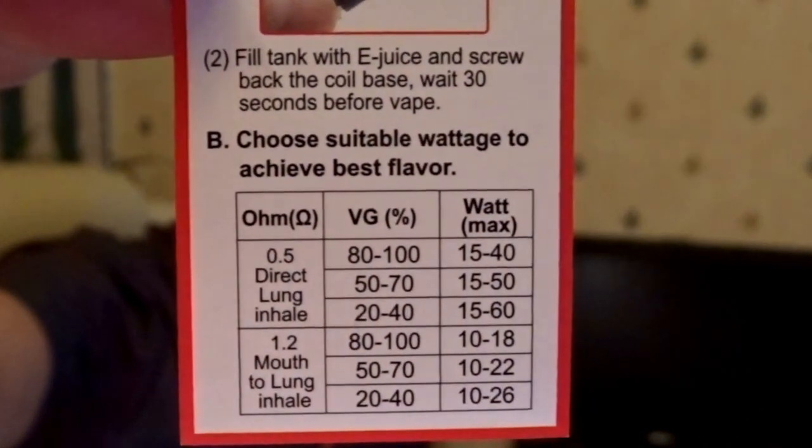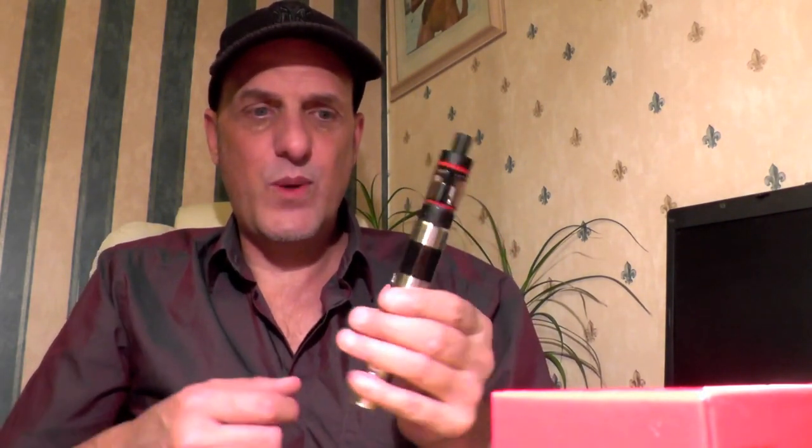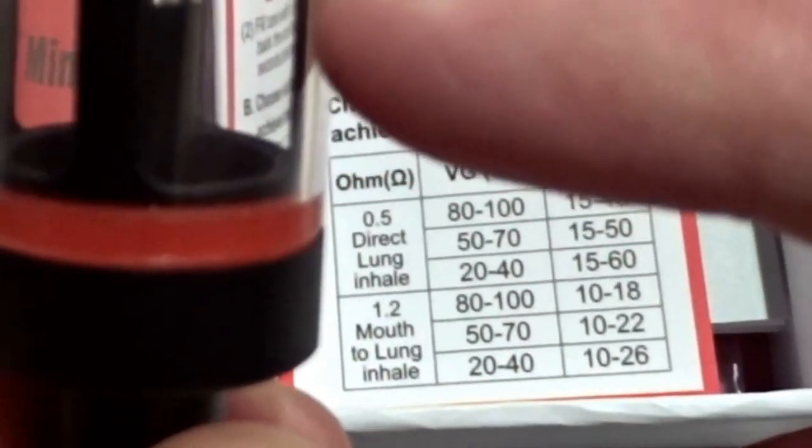The good thing about this mod is it's a nice design — it's not one of the square ones. I don't quite like the way those fit in the hand. This goes up to 20 watts, which is fine for this. The Kanga Sub tank actually goes up to 50 or even 60 watts — this tank can take 60 watts.